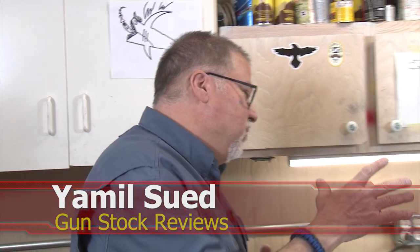Well, hello folks. This is Jamil Suet for Gunstar Reviews. We're here in Phoenix, Arizona, the world headquarters of Enloe Custom Guns with Marty. How you doing, buddy? Good.